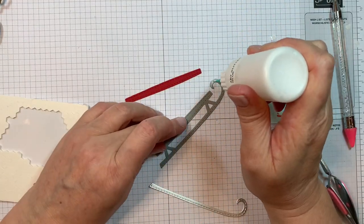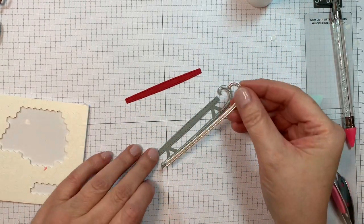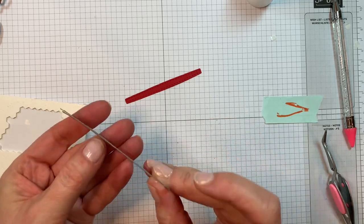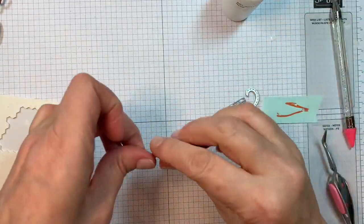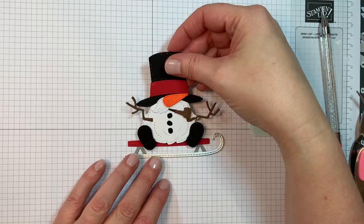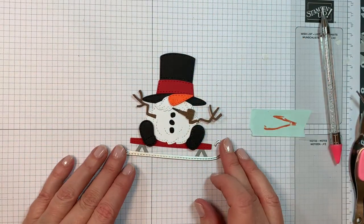Now I'm going to put together the sled. The base of the sled was cut out of American Crafts dark gray cardstock. Then I used American Crafts silver foil cardstock for the ski part of it. The little seat part is cut out of that same Paper Tray Ink Pure Poppy cardstock. Isn't that the sweetest? You can have your little snowman riding the sled.